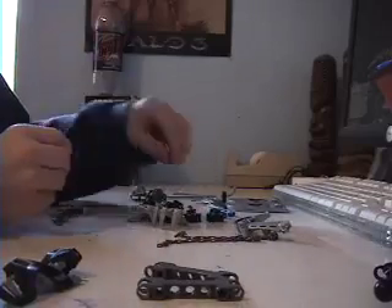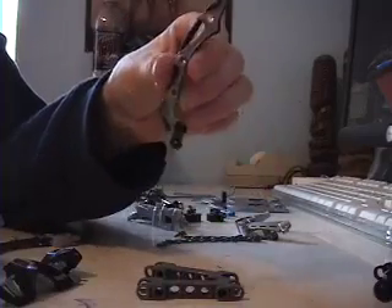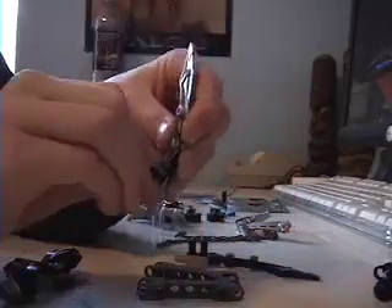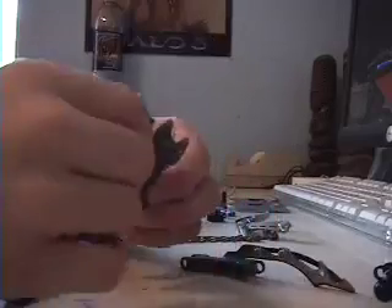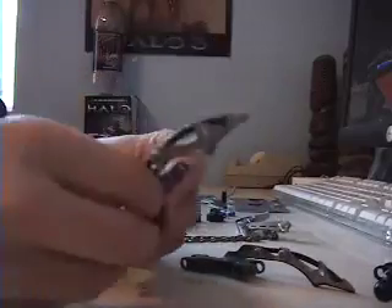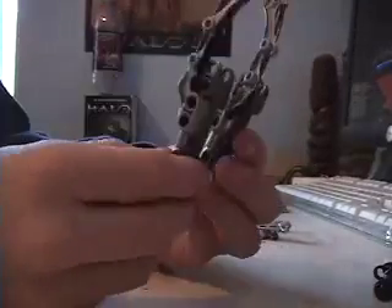Take four black circle connectors — you need four of them. Then take the spear and put it right there so now you have the two black connectors in that hole. Do the same thing on the opposite side with the other one. Now you have these two pieces, and then connect them onto the arms like that.